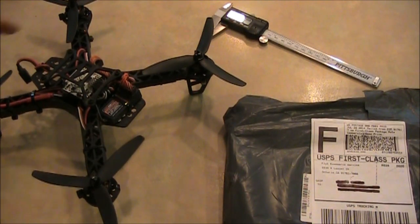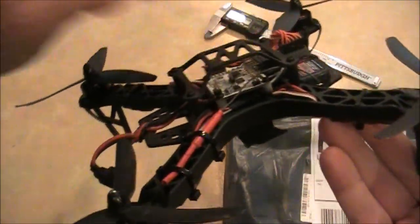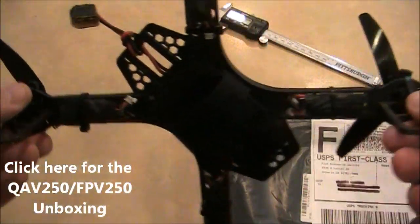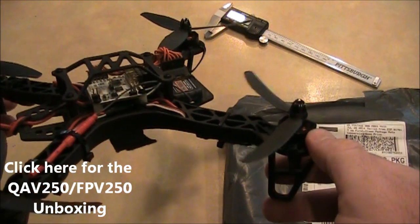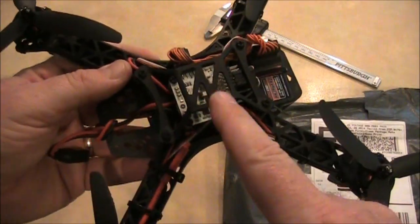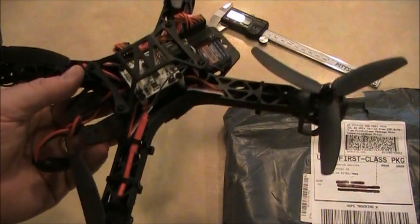In one of my previous videos, I did an unboxing of what they call the QAV250, which is now called the FPV250. This is the frame, and I have since put it together — it has RCX motors on it, a NAS32 board, a receiver, and three-blade propellers. It's pretty awesome.